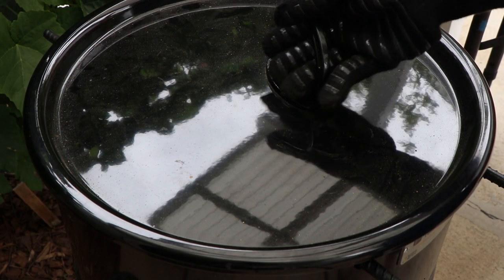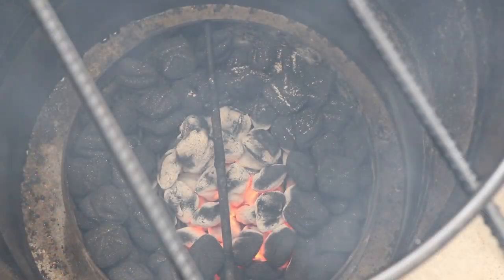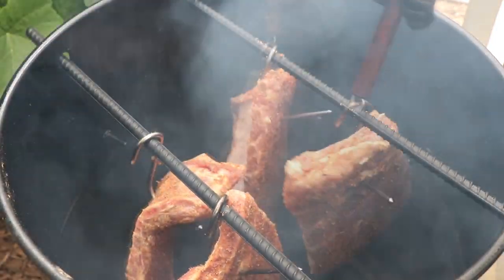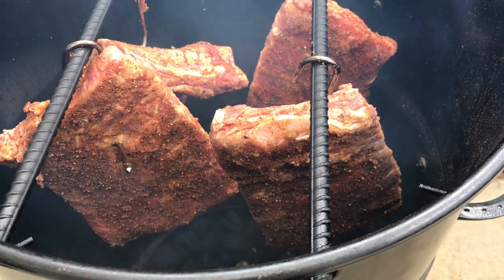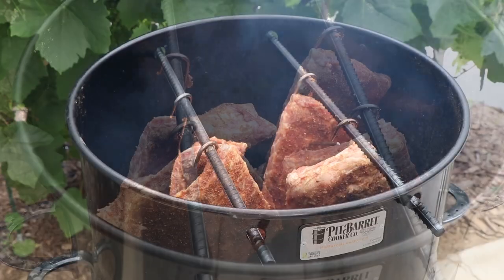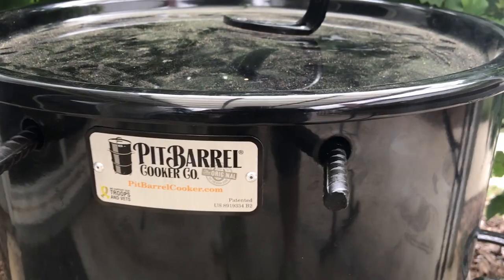Let's get the pit barrel cooker opened up and get our ribs on. I'm going to get a piece of cherry down in here for some smoke today. Our racks are on — let's get our lid on and get smoking. Now that the ribs are on, we're not going to do anything for several hours. We'll probably check them in about two hours just to see if there's any dryness we need to spritz. I don't really think there will be with all that marinade, but we'll see. At about three hours we're going to start checking for tenderness. These half racks really shouldn't take any more than four hours. I'll see you back here in a couple hours.